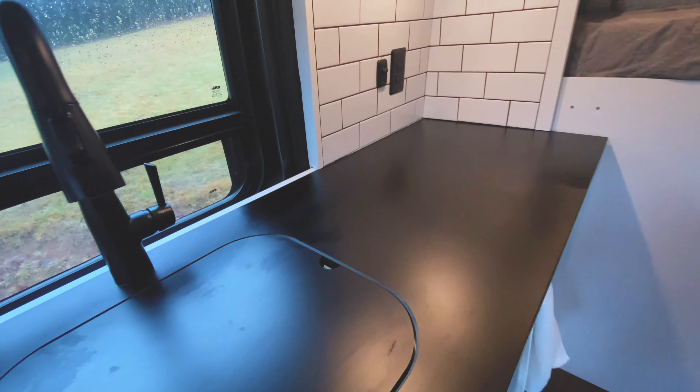These cabinets are set in further so that when you're working at the countertop you're not hitting your head. As we move back into the bedroom, these shelves are a lot bigger — we call them our his and hers closet. They come out a lot further, but you can just tuck your feet under there when you're in bed. As you can see, our bed is a lot higher than most beds in a van. The reason for that is we wanted to carry four bikes in our garage, so let's go back there and check that out.